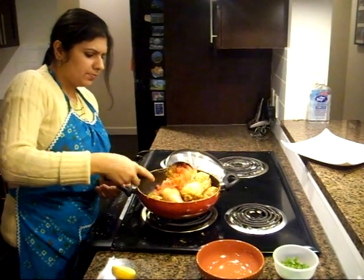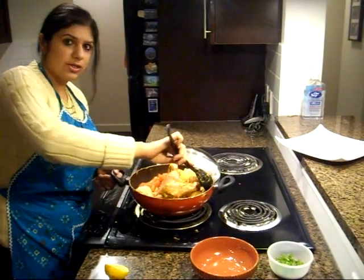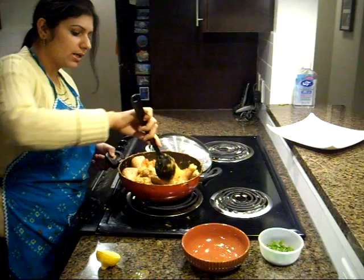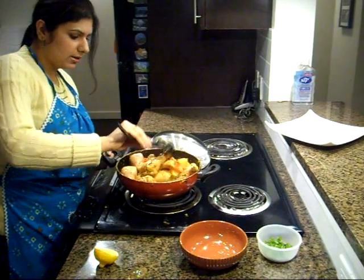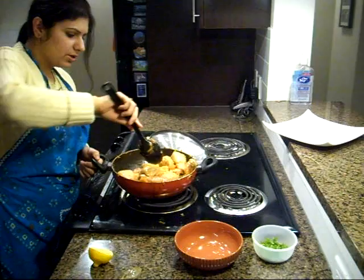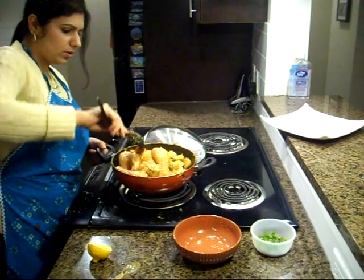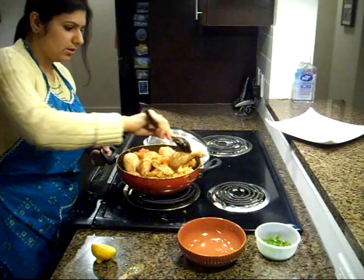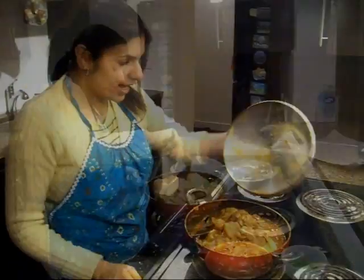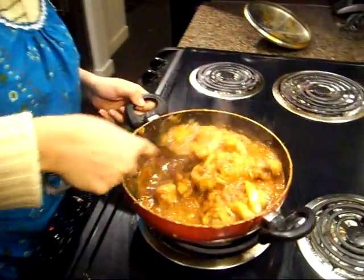We are going to give this a good 15 to 20 minutes. It will depend on what kind of chicken you're using — if you are using boneless it will be done quicker than the chicken drumsticks I'm using here. I'll mix my tomatoes in and we'll give it 20 minutes. And it looks like my chicken is done!